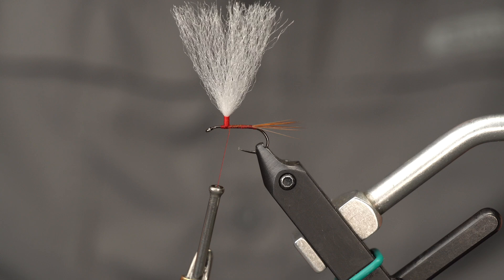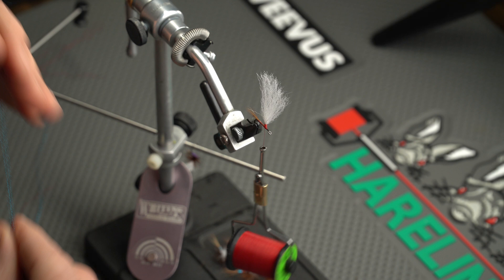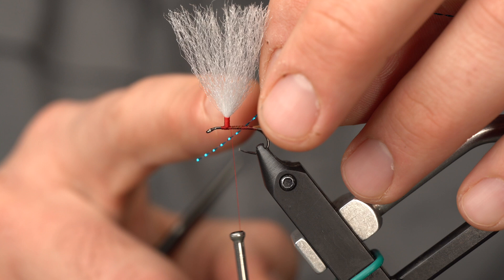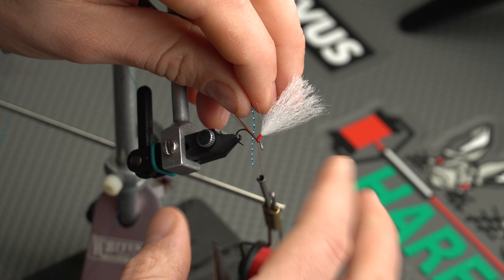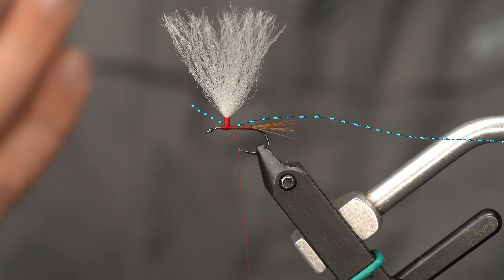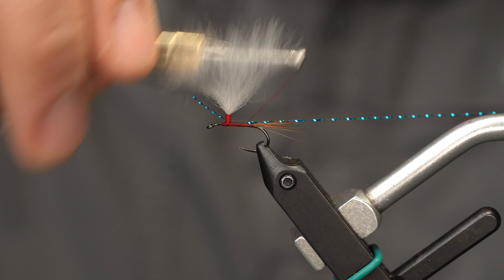Next we'll grab our body material — this is Crystal Flash. This is a twisted fiber, so you probably wouldn't think of it as a body material, but once you start wrapping it, it lays down just like tinsel. I'm going to lay this down right behind the post using an angled tie-in method — on the near side of the shank. As I use thread tension, it's going to wrap that right on top of the shank. If you've ever had issues tying in a material and it goes to the far side, this is the way to remedy that. Give it some tension with your off hand as you wind back to where we tied our tails in.